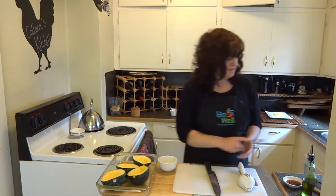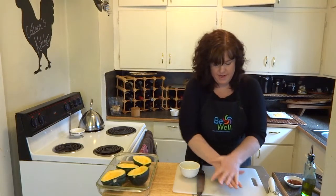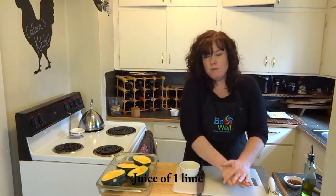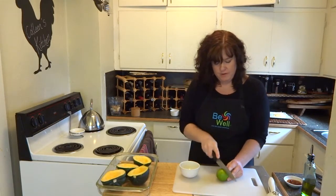Now that I have my acorn squash cut, the next thing I want to do is make a little bit of a glaze for them. We're going to make a really delicious chipotle lime glaze to roast these in for the first roast. The first thing that's going to start with is the juice of one lime. You always want to roll your lime, or if you're using a lemon, you roll it first. That helps the juices flow a little better.